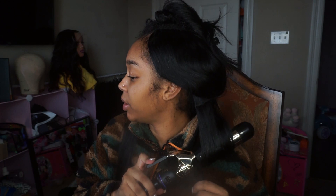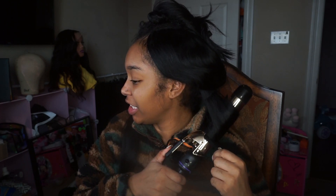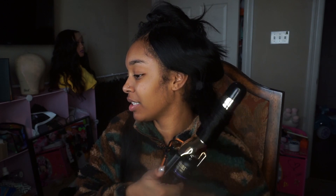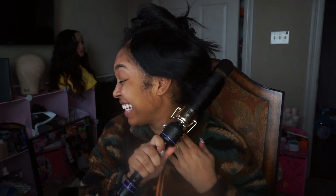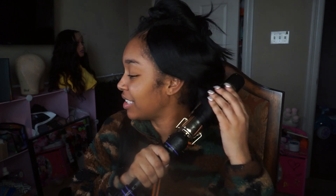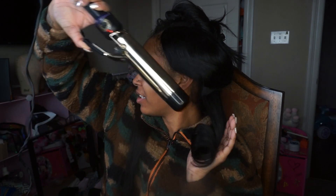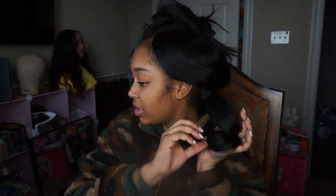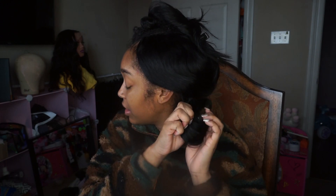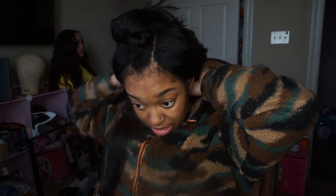I'm going to talk to y'all just for a little bit because I know y'all miss me. All right, I'm stalling — I'm very much stalling. I'm going to let y'all in on how I've been feeling lately about my life. I'm going to try not to curse. I'll just start off by saying this...